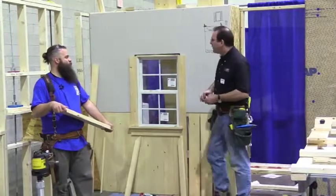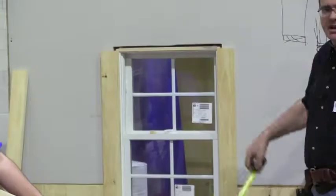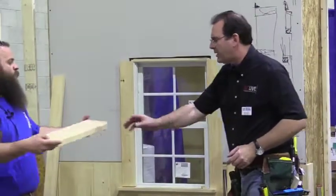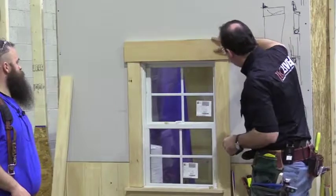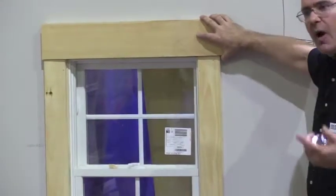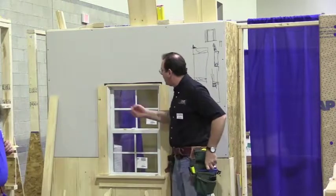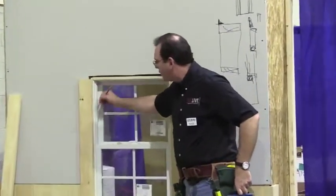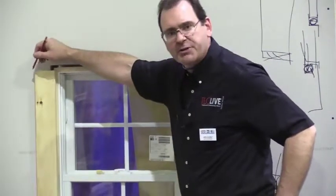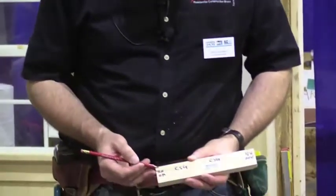Here's how we get the head dimension. I measure from here to here, take that dimension, and add my overhang. We're not going to just flush it up and call it good - you want an overhang, a projection, another shadow line. What I normally do is take the inside dimension of the window, then lay out all my other components and reveals: a quarter-inch reveal here, a quarter-inch reveal there, a three-and-a-half-inch wide casing, and another half-inch projection - times two.